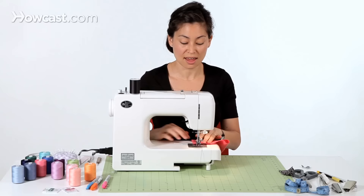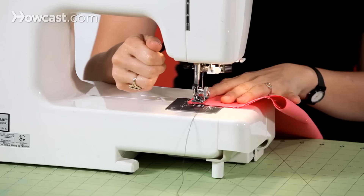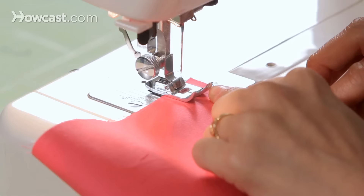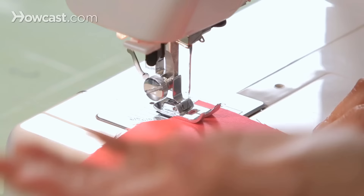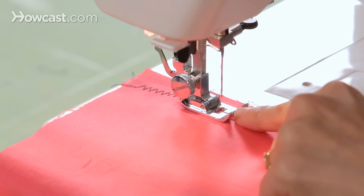I'm going to take this fabric, we're going to fold it in half so that we're stitching as if we're sewing two pieces of fabric together. We're going to put it underneath the presser foot, put it down. We're using our 5/8 of an inch seam guide on the right, fabric to the left. And then we're just going to sew our zigzag.